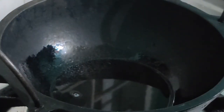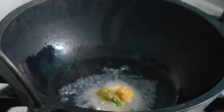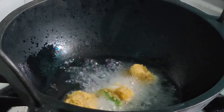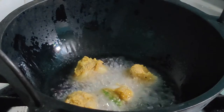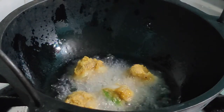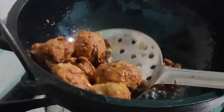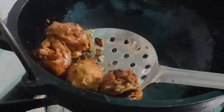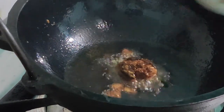Here goes our first batch. Take a small portion of the mix, roll it in your hands, and gently drop it into the hot oil. Let it fry on one side, then flip it over to the other side and cook on the other side. It will take around five minutes on one side and five minutes on the other — approximately ten minutes total.